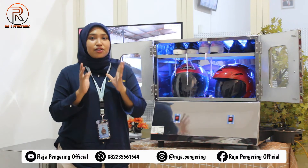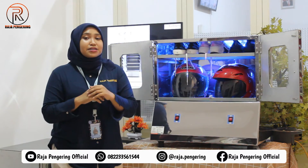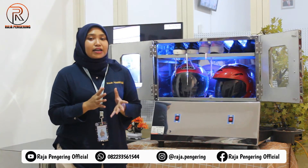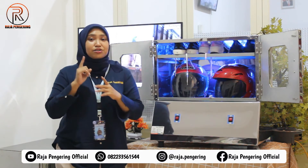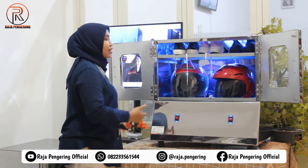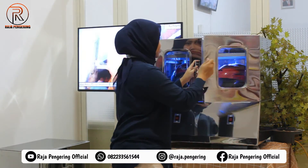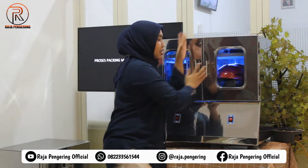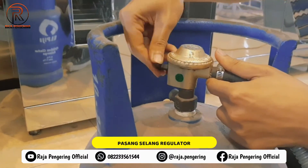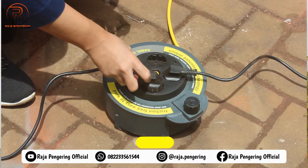Sekarang kita lanjut untuk mengoperasionalkan mesin pengering helm ini. Pertama, kalian bisa cuci terlebih dahulu helm maupun sepatu yang akan dikeringkan. Setelah itu jangan lupa diperas. Setelah diperas, kalian bisa masukkan ke dalam mesin pengering helmnya. Setelah itu pintunya kalian tutup. Kemudian pasangkan selang dan regulatornya ke tabung gas LPG, dan jangan lupa pasangkan stackernya ke arus listrik.